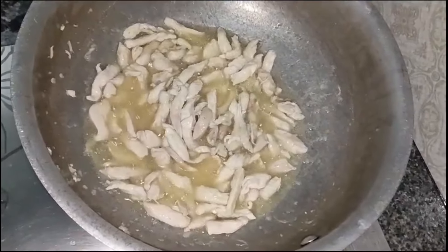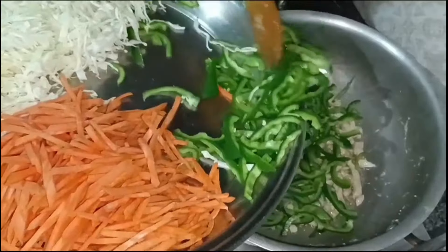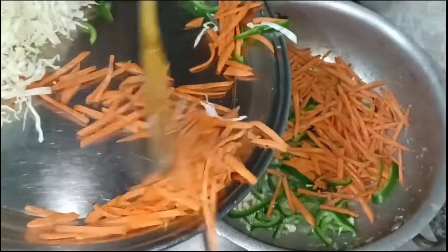So, let's start. After this, we will add vegetables. We will add shimla mirch, gajar, and gobi. After this, we will fry it well.